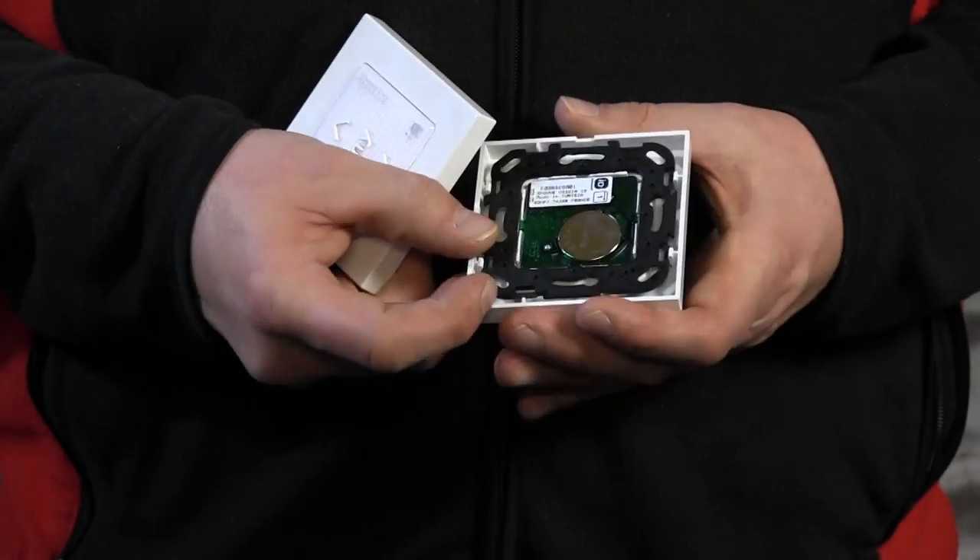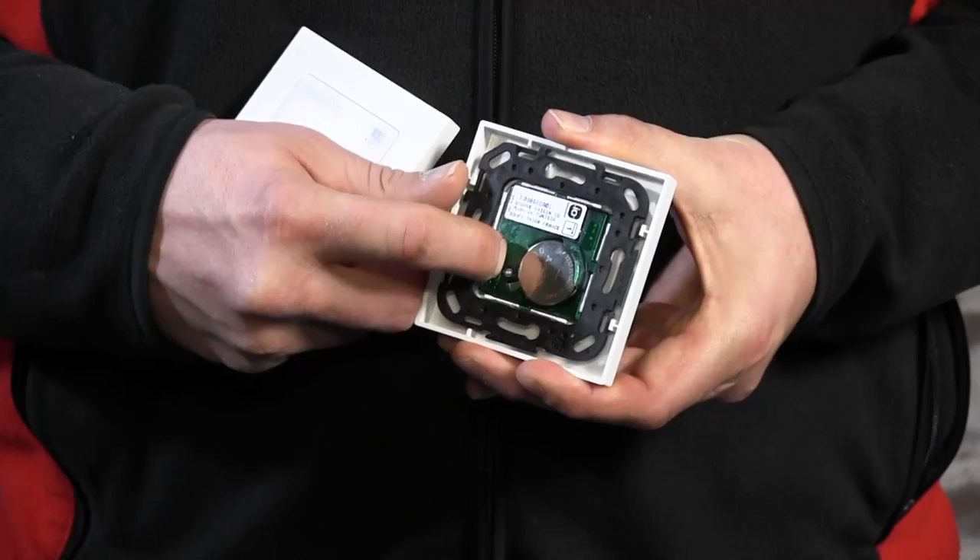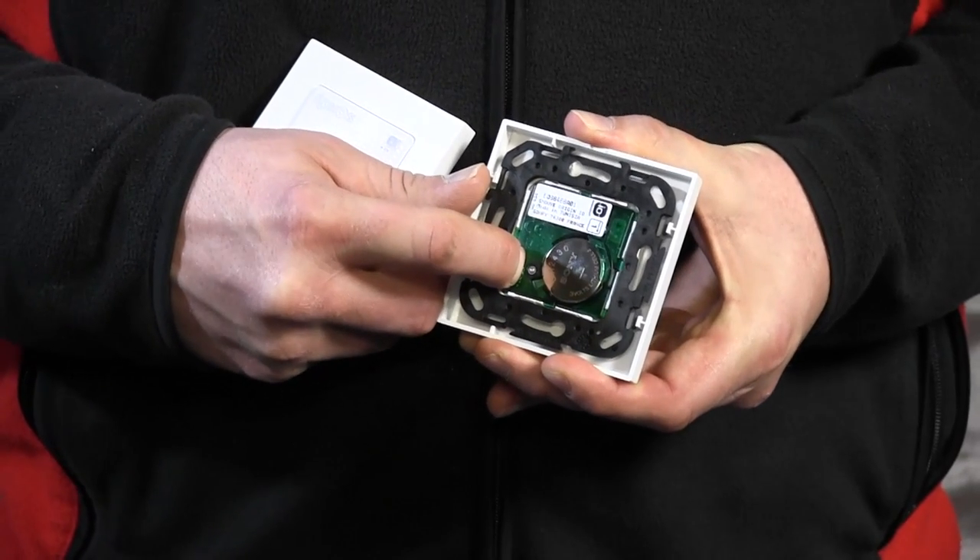To do that it's very easy. You just take one remote control that you're going to keep and press the program button which is in the back. Press and hold until the motor responds.